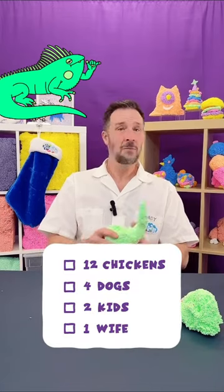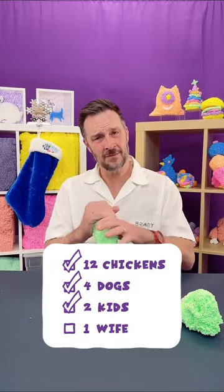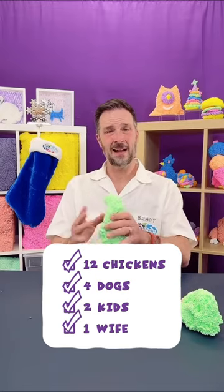In case you are not familiar, I have 12 chickens, four dogs, two kids, and a wife. I've got a full house.